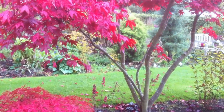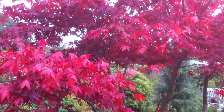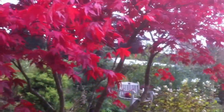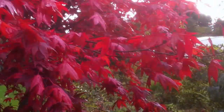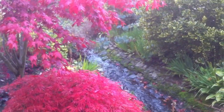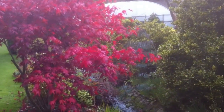And here above it, Acer palmatum atropurpureum. The stream winds beneath these two, and both are seed-grown.